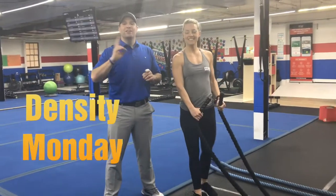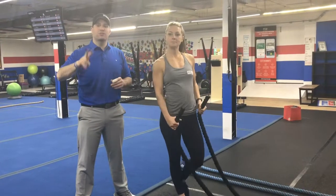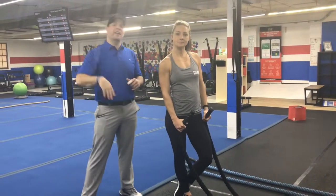Hey guys, Josh here. I'm here with Coach KD and we're going to go over this week's Density Set workout. We're going to have six stations, 90 seconds per station, two exercises in most of the stations. We're going to have about 20 seconds to rotate, go around the room twice, and we'll have a break halfway through.